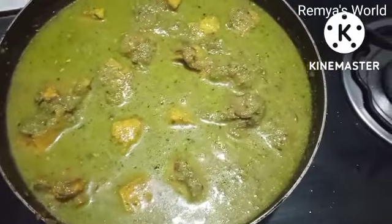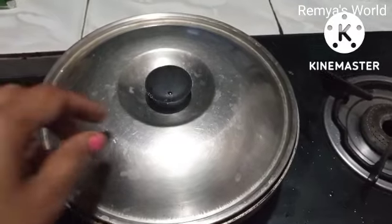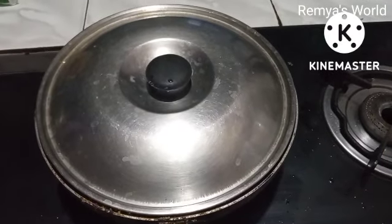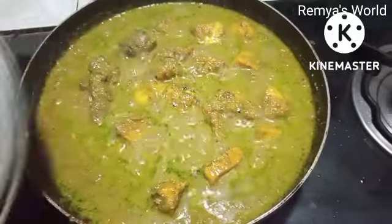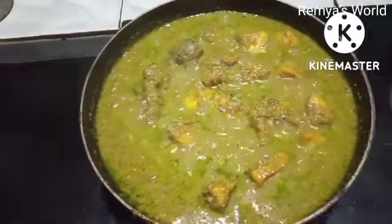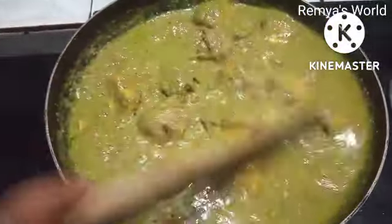I put it in the oven. We have to cook it. I like it too, I'll cook it.